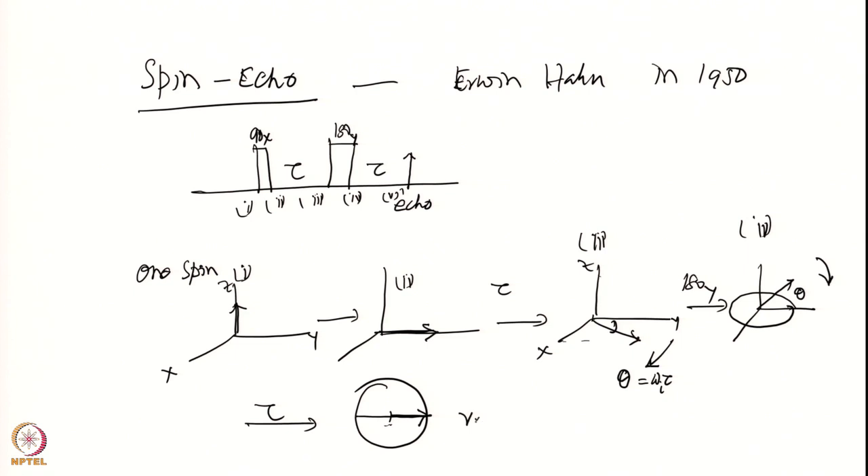Therefore you see this is the refocusing — this is the echo. During the first period tau the y component was progressively decreasing — there was an FID decaying, magnetization moving out of the y axis. After the 180 degree pulse during the next period tau, it starts coming back onto the y axis, which means it is increasing. So the FID decreases during tau, hits the 180 degree pulse, then increases again — this is the echo.